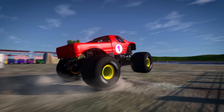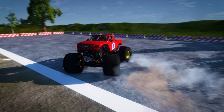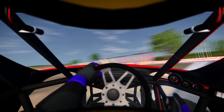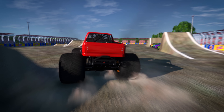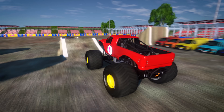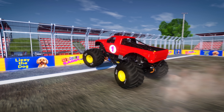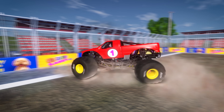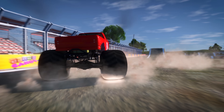Monster trucks are so cool! They're custom designed to be really powerful and super tough so they can do all of these awesome stunts. Today we're going to have our very own monster truck made just for us. Let's head over to the truck factory and watch our truck get assembled as we learn about the different parts.